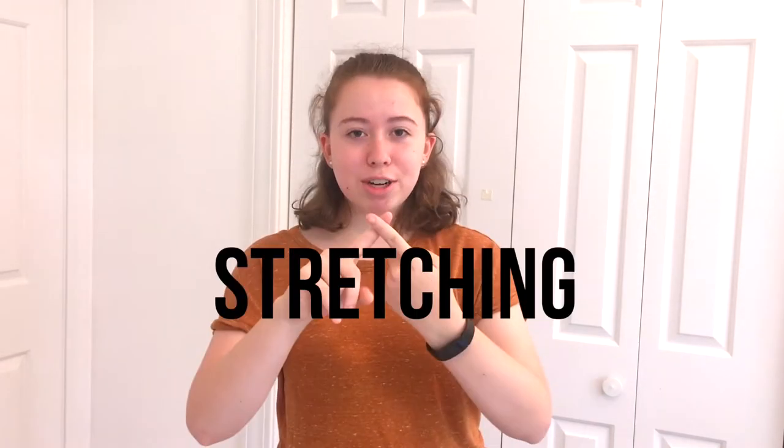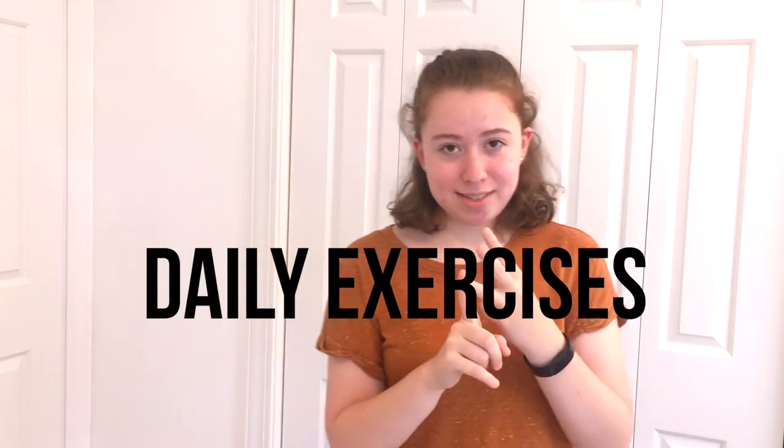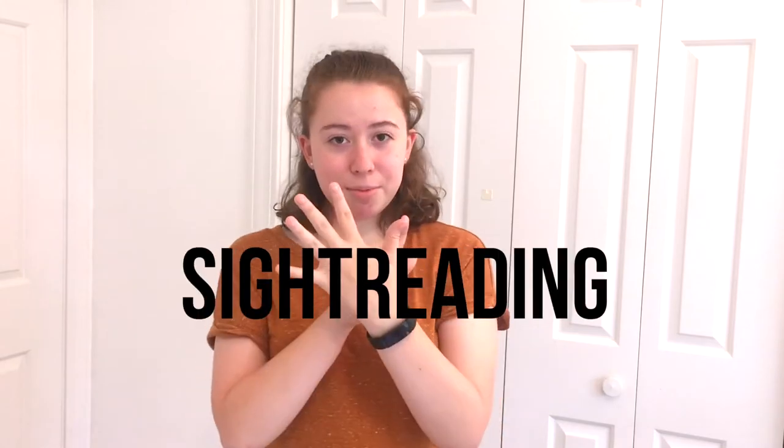Hello everyone, today I'm going to show you my violin warm-up and my tips for warming up yourself. I hope you enjoy. I'm going to give you five different things that I do in my everyday warm-up routine. The five categories are stretching, tuning, daily exercises, fingerboard geography, and sight reading.